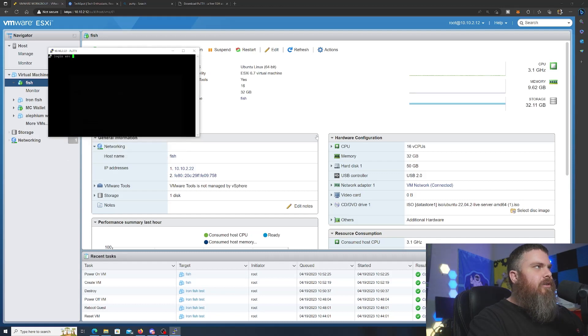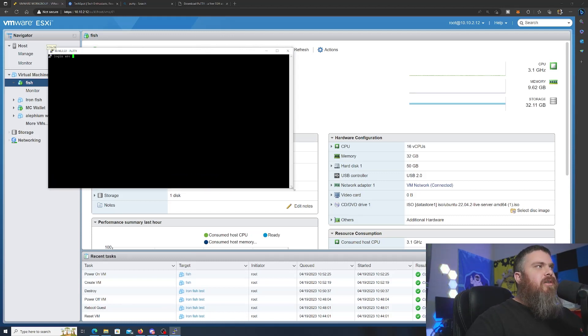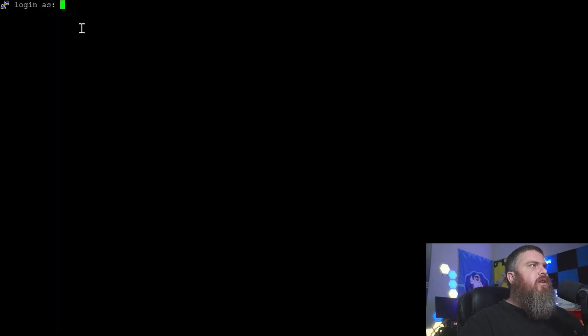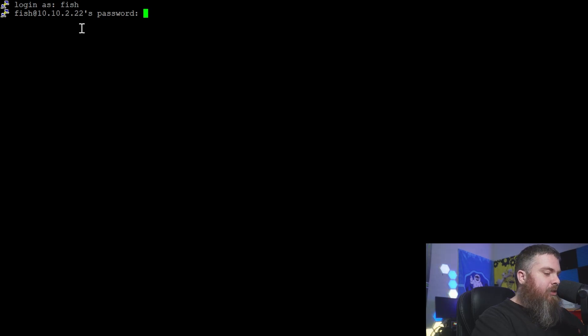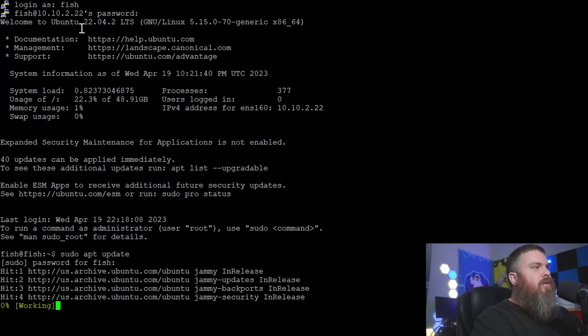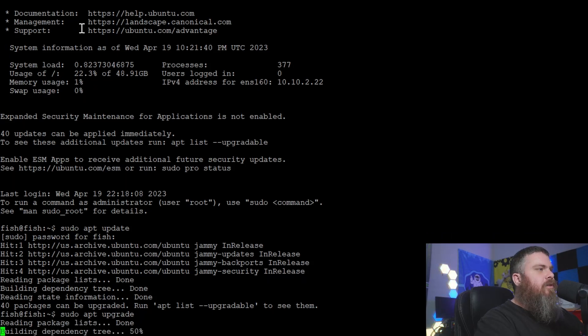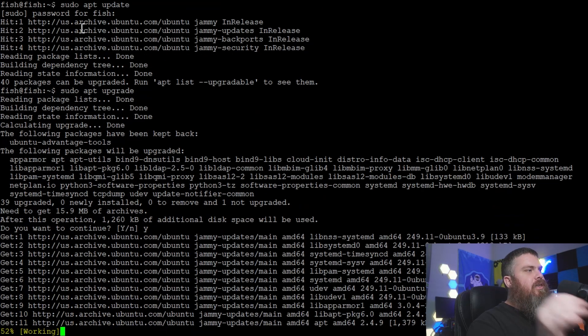Log in with username 'fish' and your password. Now we're inside our VM. The first thing we want to do is make sure we're up to date, so type 'sudo apt update' and hit Enter — it will ask for your password. It shows 40 packages that need to be updated, so we run 'sudo apt upgrade', hit Enter, confirm yes, and it will start downloading and installing all the packages it needs.